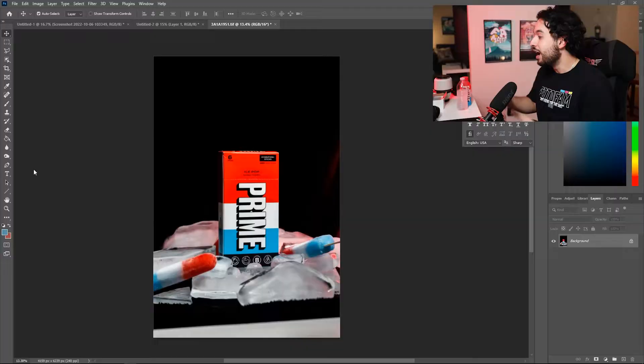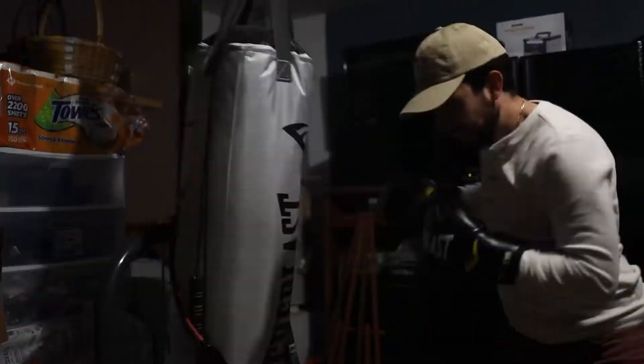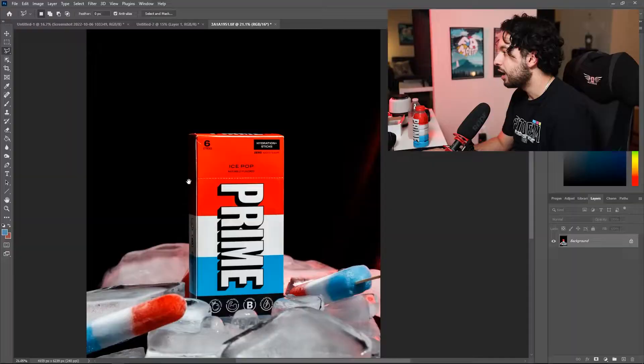As promised, the whole point of this video was to make an ad and that's what we're doing right now. I'm in Photoshop, but first — also as promised — I'm gonna do a taste test. Prime ice pop. I remember exactly how this one tastes and I loved it. It tastes exactly like this one, like exactly. Over my extensive research on Prime hydration and going through different flavors, my favorites are: first is ice pop, second is orange, after that it's blue raspberry. Prime is going in the right direction and so am I.